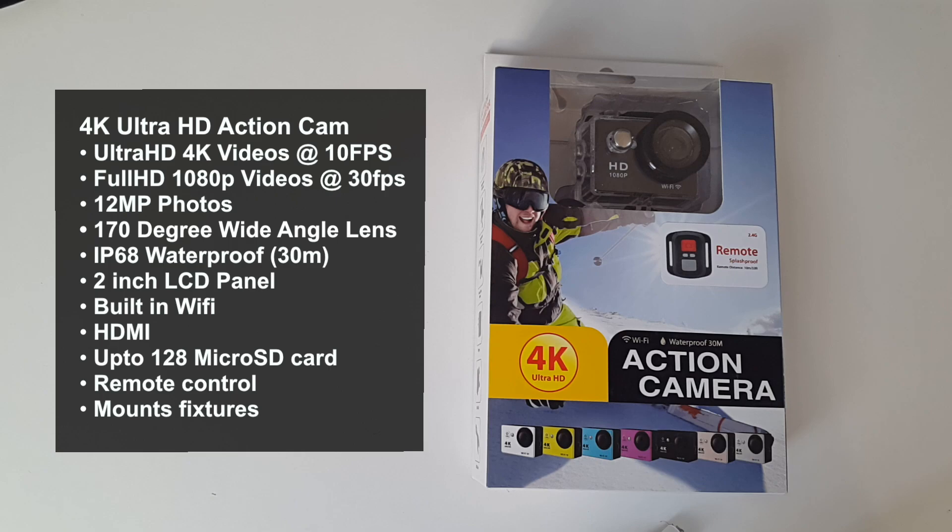The camera has built-in Wi-Fi so you can connect to your iOS or Android device and sync photos and videos. You can also use your phone to control many functions of the camera remotely. You've also got HDMI, support for 128 GB micro SD cards, a remote control, and a whole load of different mounts and fixtures so you can attach it to a bike helmet or just about anywhere. Let's get this box open and see what it looks like.